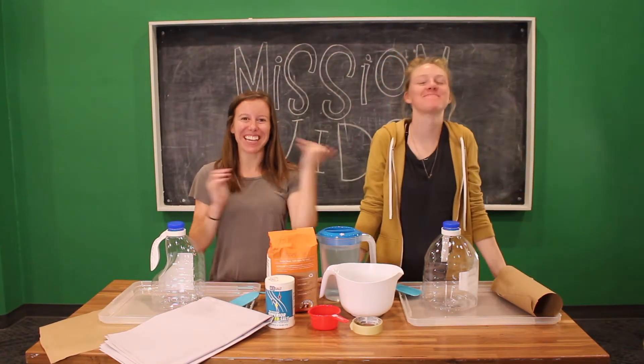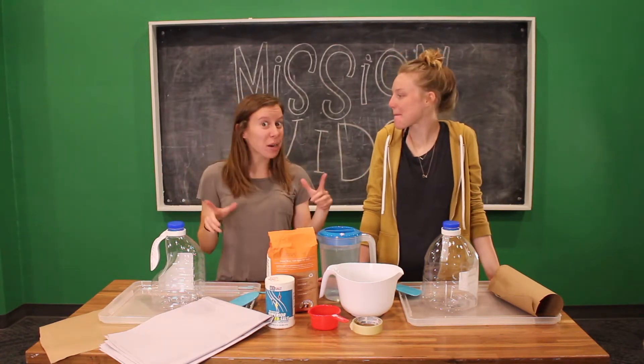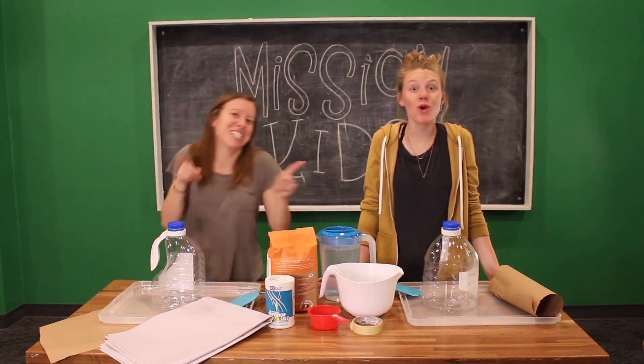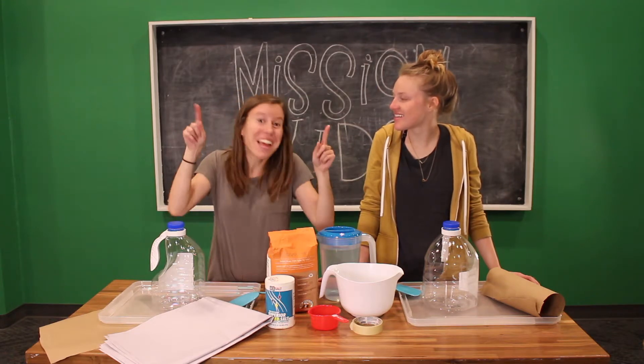Paper mache! Alright friends, hey guys! I'm Becky, this is Dailey, and today we are going to start making paper mache volcanoes! It's going to be super fun. It is also a big project, so it's going to take us two days to make these because we have to let them dry. But you are really lucky because you get to watch it all in this one video.